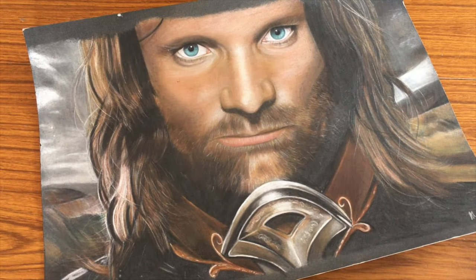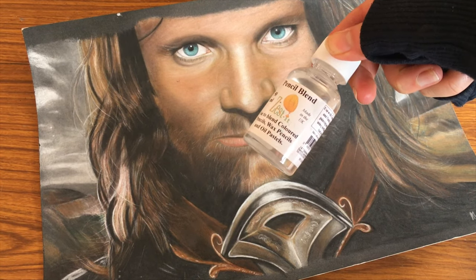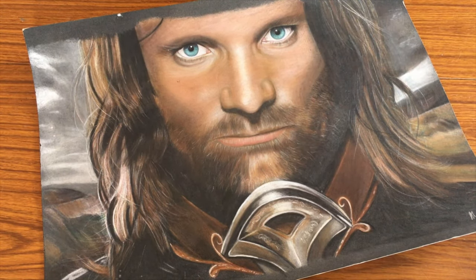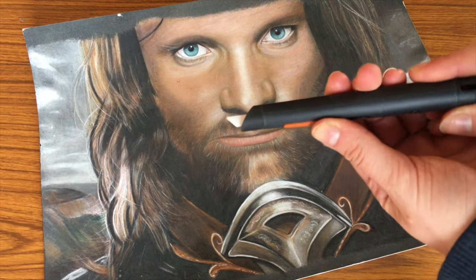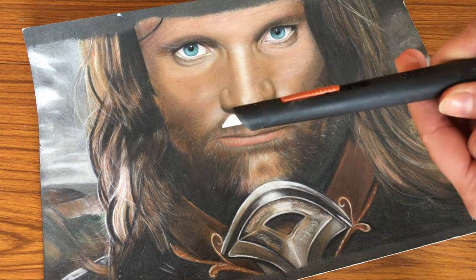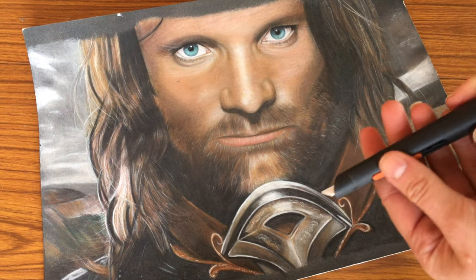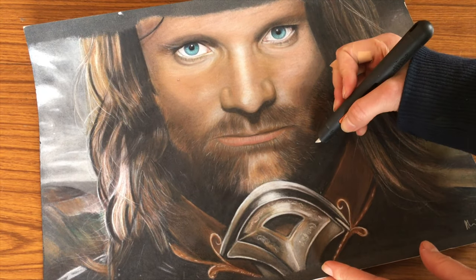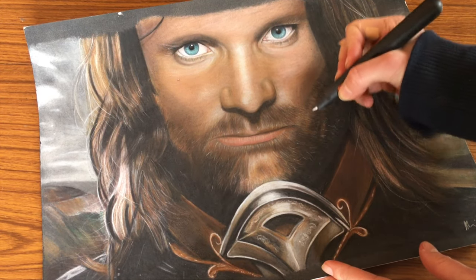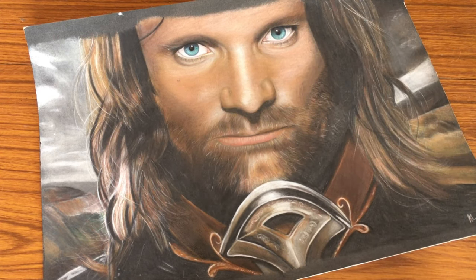Because the paper is so thick it makes it really good to use with solvents if you like to use those to blend your pencils. It also works really well with my manual pen cutter — my Slice manual pen cutter — so you can use a craft knife to do this as well. Because the paper is so thick it won't tear when you use it, so as you can see here I'm literally just scraping off the pigment and it's not damaging the paper underneath at all, which it might do with other papers.